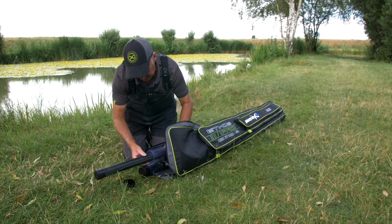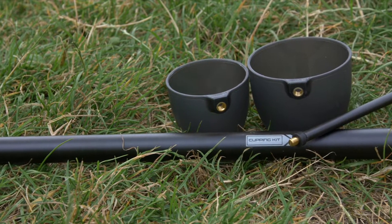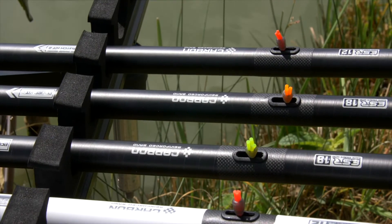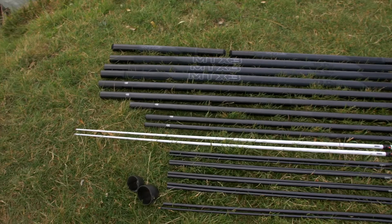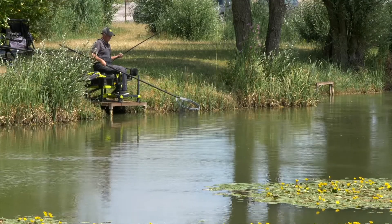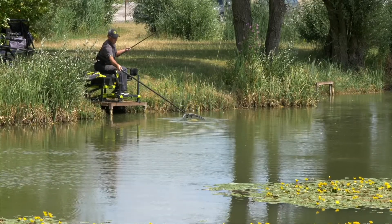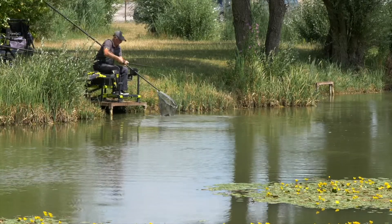The MTX 3 Ultra 16 metre package includes a 16 metre MTX 3 V2 pole, 2 Match Kit 2s, 2 Power Kit 2s, 2 Grey Short Kits, 1 Cupping Kit and Cups, 2 Mini Extensions at 11.5m and 13m, 14.5m and 16m. All this is provided in an Ethos pole holdall.